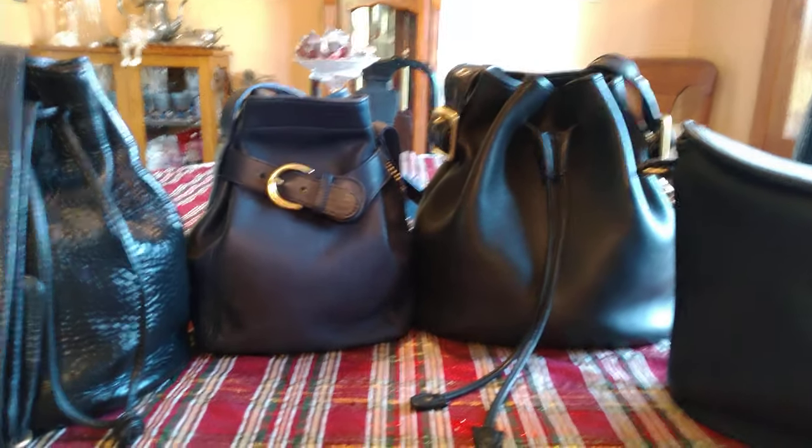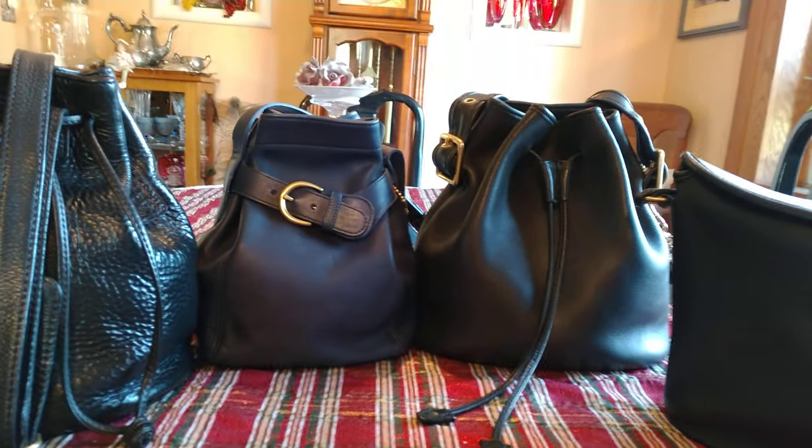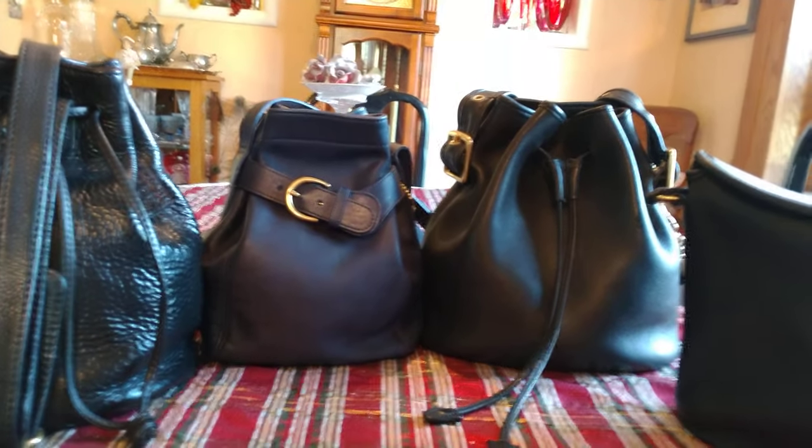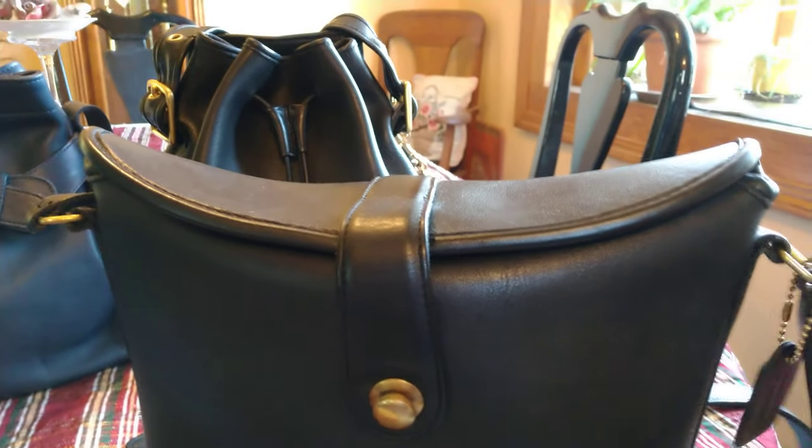Hi, friends. I want to share with you a few of my bucket bags. This is the bag of the day. It is called the Nottingham, but some people call it a bucket bag.